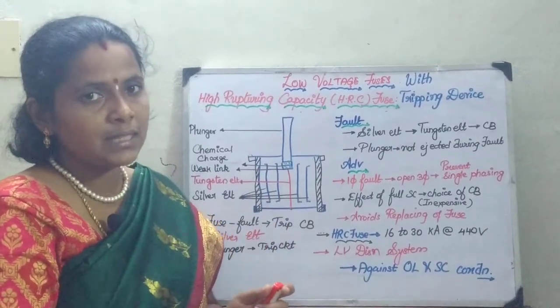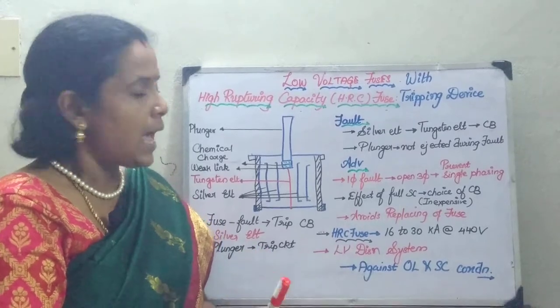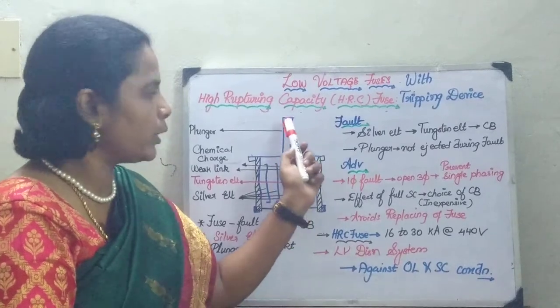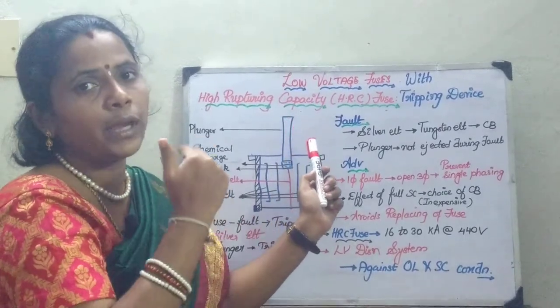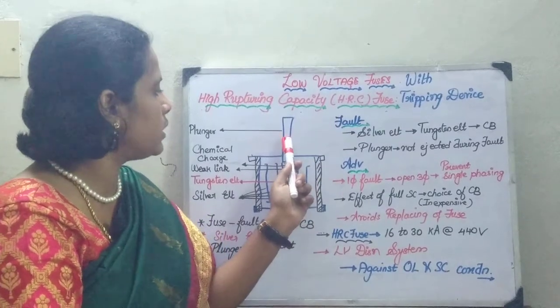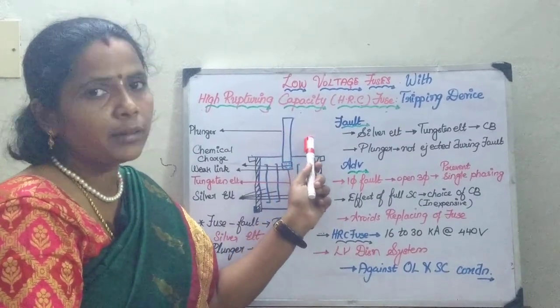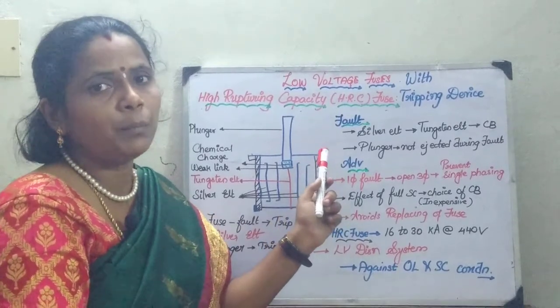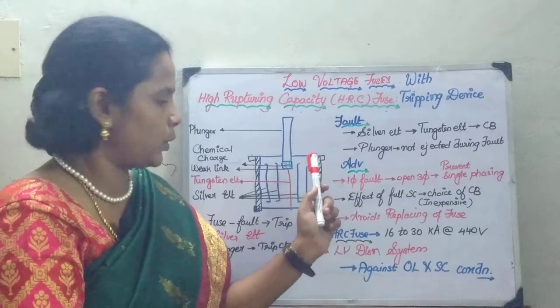Whenever a fault occurs and the fuse elements break, the plunger is going to move down and it is going to initiate a circuit breaker to operate. This plunger is going to be connected to the tripping circuit of a circuit breaker. That is the only difference between the previous circuit and this circuit.